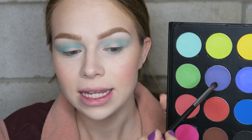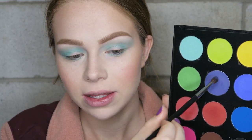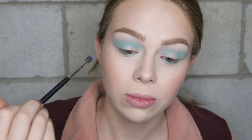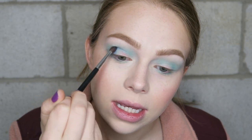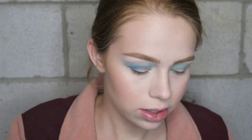So now I'm going to take the purple shade right here, which is really pretty. I'm going to pack that on this little tiny crease brush — this is one of my favorite brushes ever, the M506 from Morphe — and I'm just going to put that in my crease, just a little bit lower down. That color is great, I'm going to add some more onto the brush.